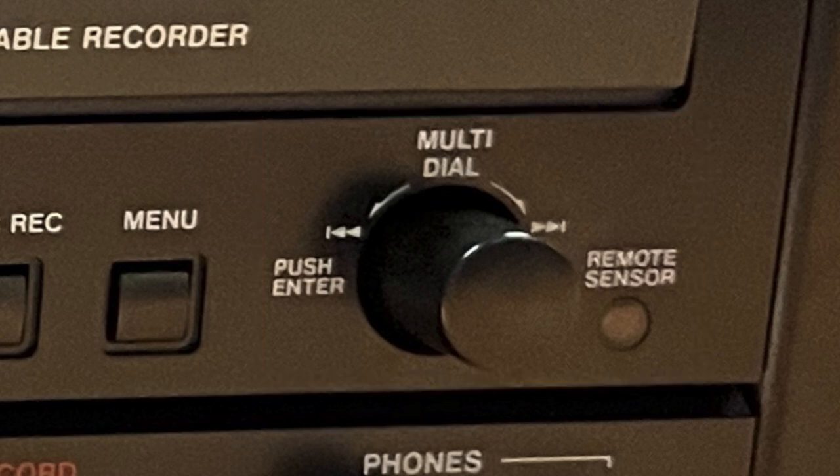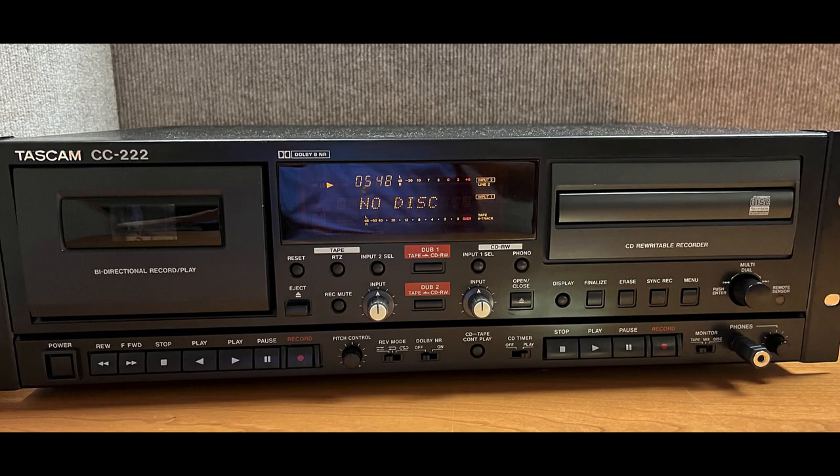If you do not want to proceed with the finalization process, press any other key such as the stop key. If finalization has been chosen, the display changes: the No TOC (no table of contents) indicator goes out and the word TOC changes to CD. The unit starts counting down from about 1 minute and 10 seconds. After finalization, a CD-RW No TOC changes to CD-RW, and a CD-R No TOC changes to CD.